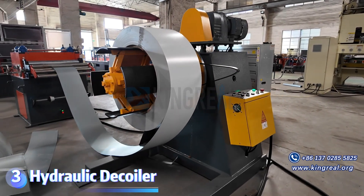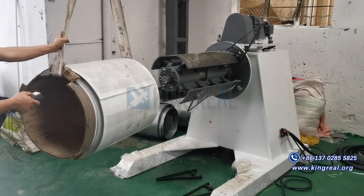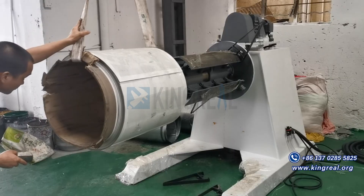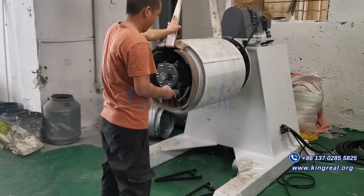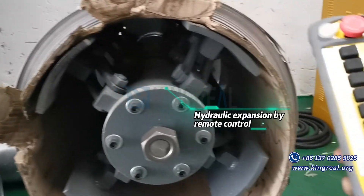The Hydraulic Deck Whaler uses hydraulic expansion to provide a stable solution, which can ensure the tension and smooth unfolding of the material roll. The equipment can not only expand and shrink automatically, but also has the function of active feeding, which greatly improves the convenience and safety of use.